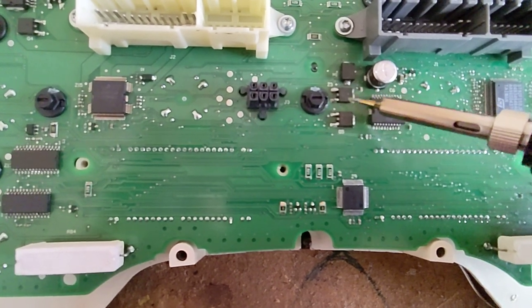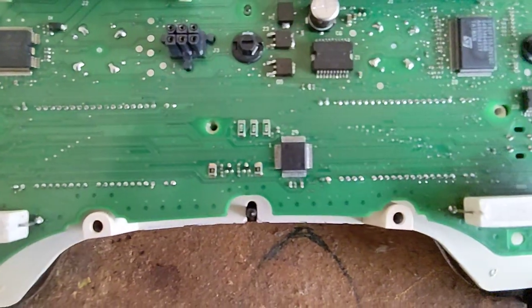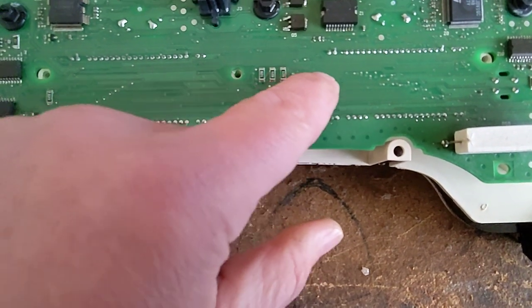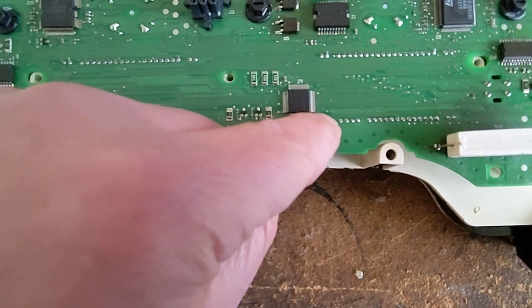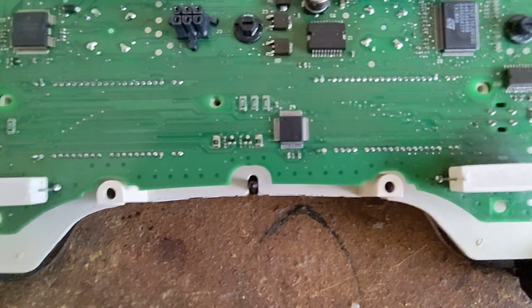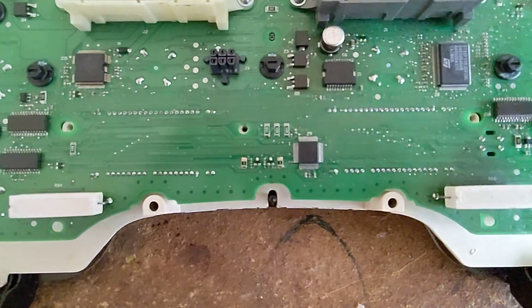These should not be loose on the board at all. If that doesn't fix it, you can come back to this integrated chip. Use lots of flux around these pins and just touch each pin to reflow the solder. Make sure you don't get solder bridges. If you do, you may need to use some solder wick to remove it and get it cleaned up.